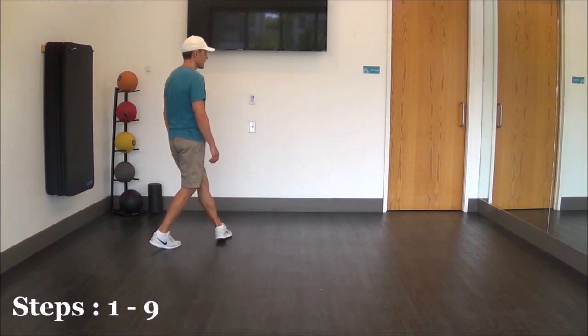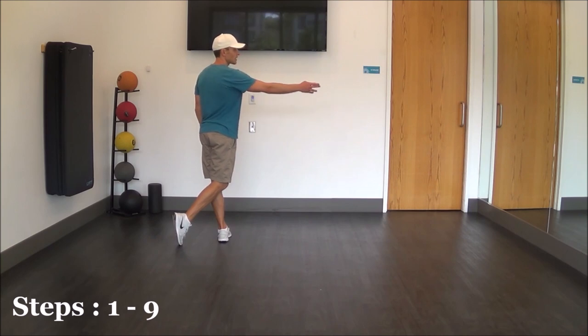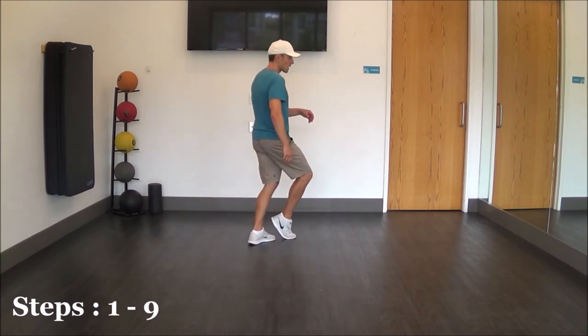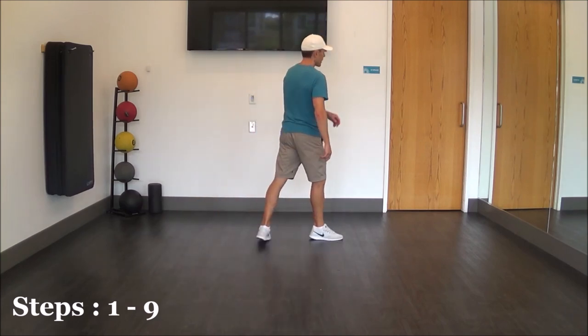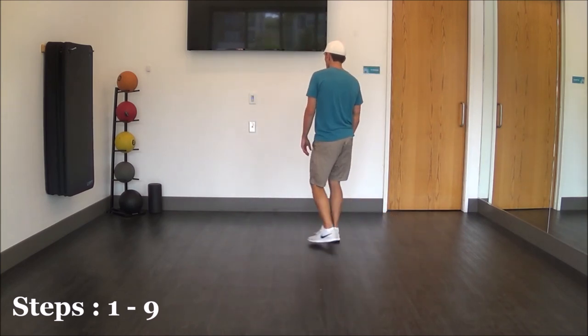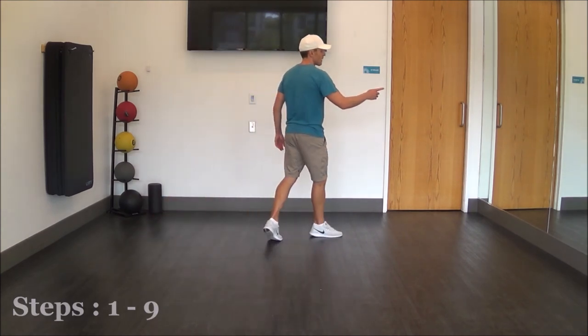Same kind of thing — we're going to rock behind on our right, recover left. But now we're going to step, lock, step as we make a quarter turn with our right shoulder heading to 3 o'clock. So that's going to be right, lock, left, step, right. So that was: step, rock, recover, chasse left, rock, recover, step, lock, step.